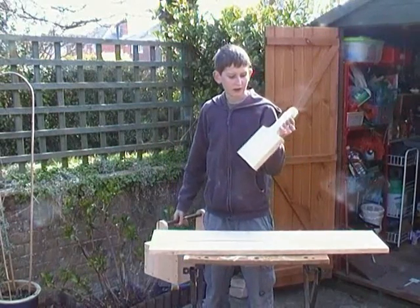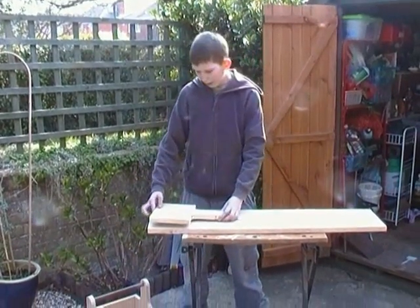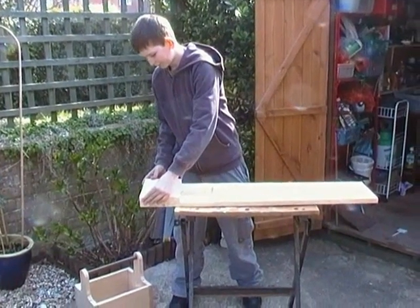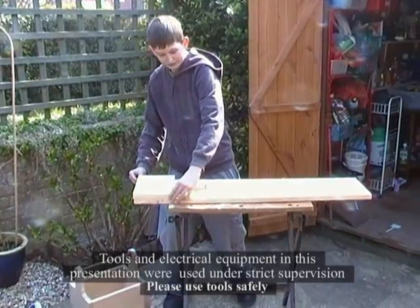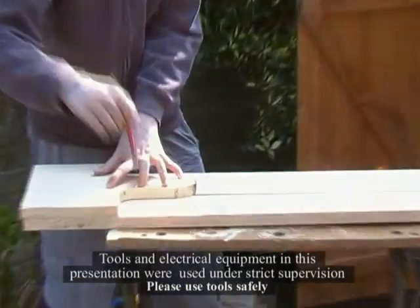This is just one of the templates I've made earlier. What we're going to do, we're just going to line it up to the side, make sure it's really accurate, and then we're going to draw around the outline.